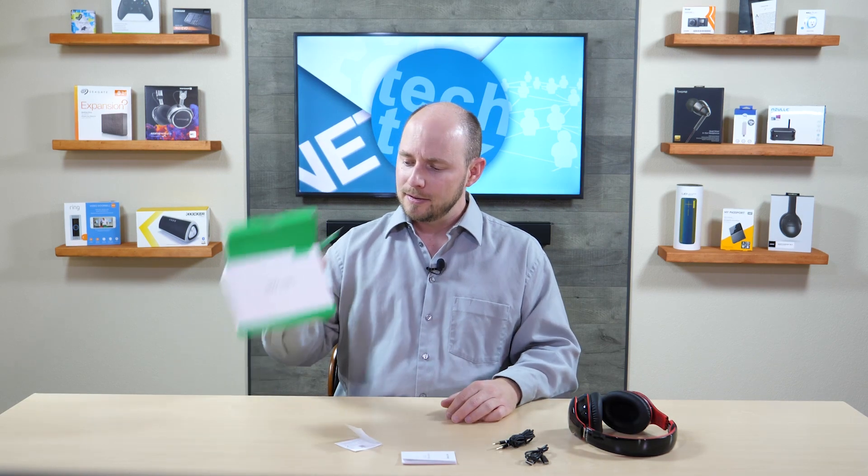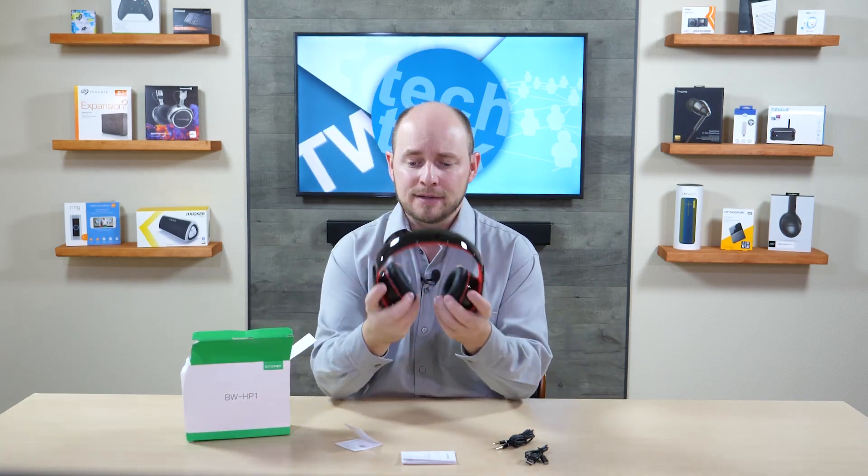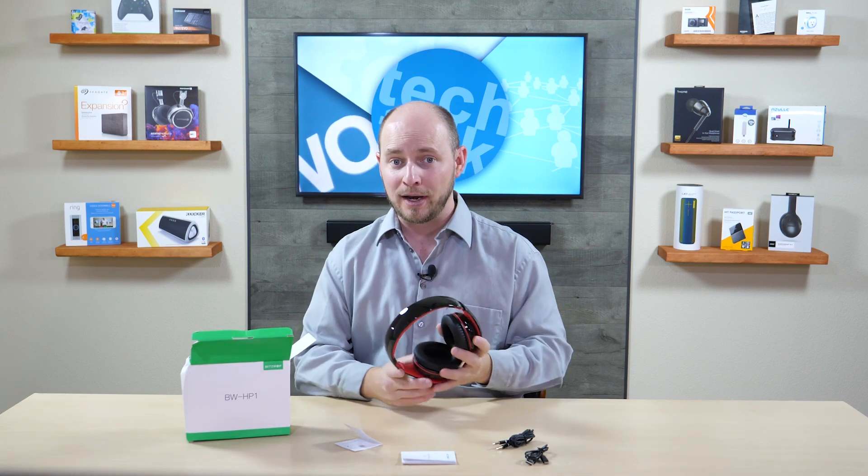These are the Blitzwolf BW-HP1 headphones and they feel good, they look nice, and they're affordable. We're going to have a full review later on on the website at pocnetwork.net. We'll cover whether they sound good, how long the battery lasts, how long they take to charge, and anything else you'd like answered. Give us some time to test them out and we'll let you know as soon as possible.